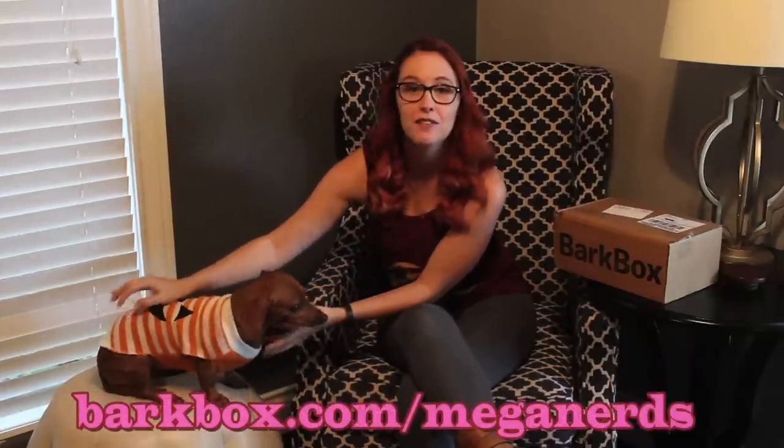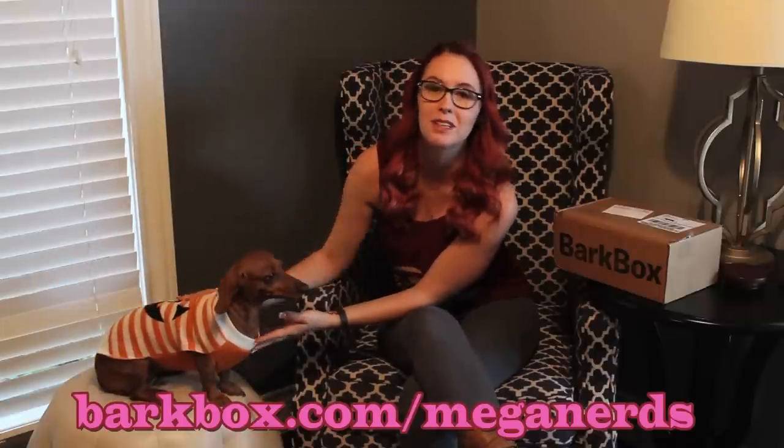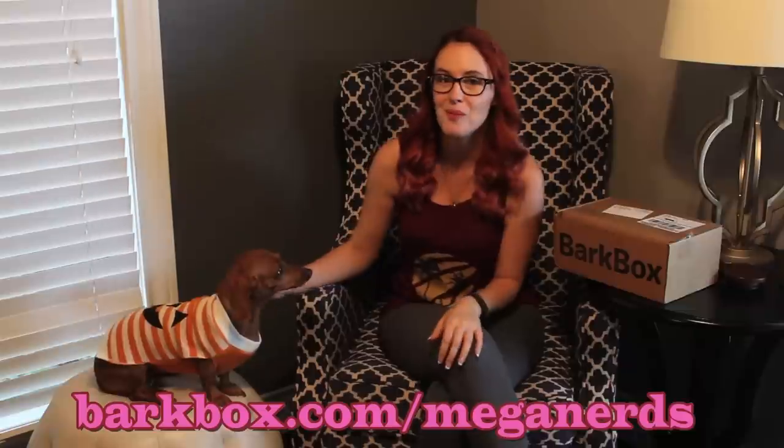It's the Halloween or October BarkBox. I don't want to spoil Penny's costume yet, but she is wearing a lovely Halloween sweater. I am that person that dresses up my dogs, and no, I don't have any shame. Don't forget, if you want to get a BarkBox for your puppy, you can go to BarkBox.com slash MeganNerds and get your own BarkBox.